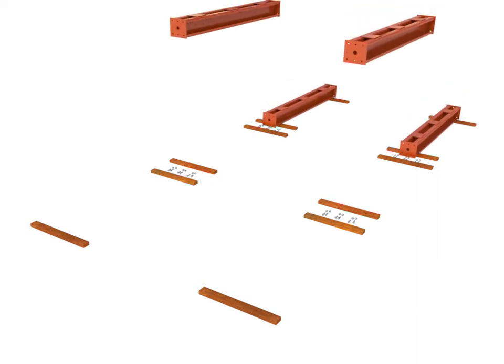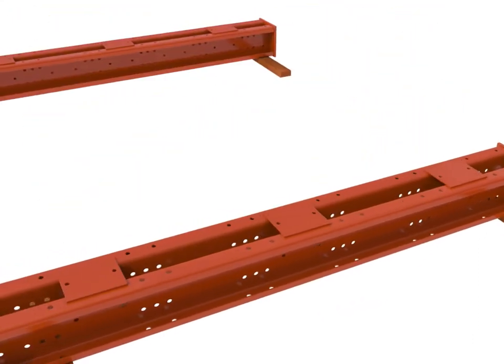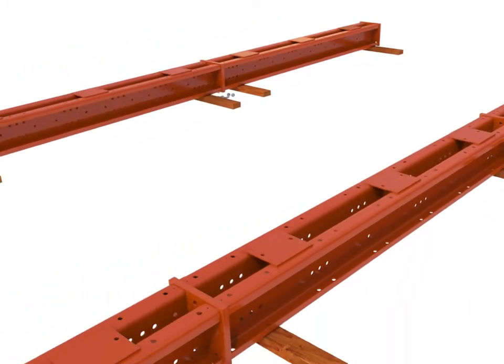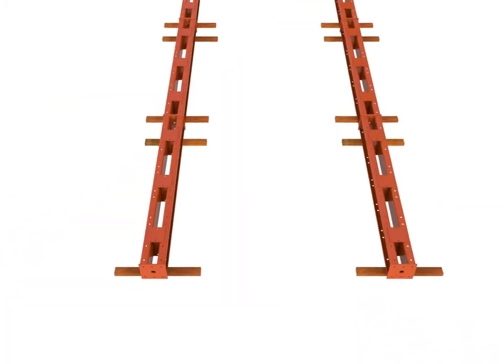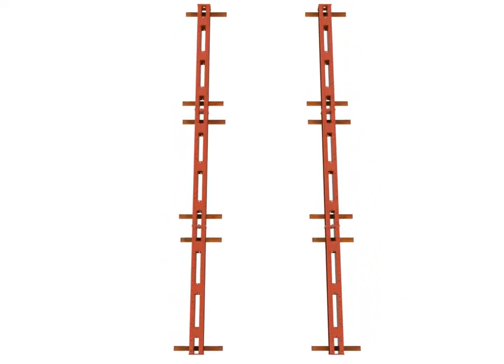Lay out Megashore shafts horizontally on the ground, supported by timber blocks. Ensure that the orientation of each section is with the webs all in the same plane. Bolt the shafts end to end into lengths that can be handled safely using the lifting equipment and are long enough to create at least one braced lift.